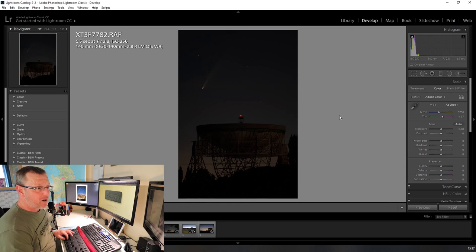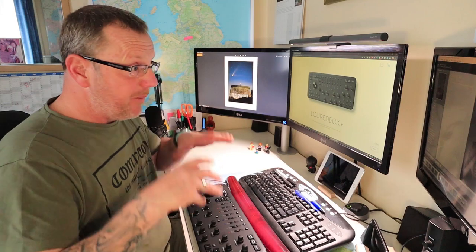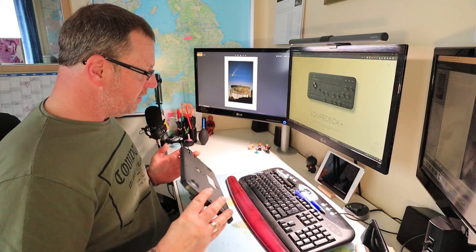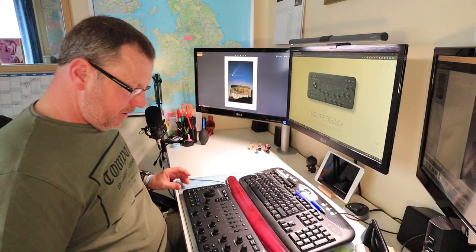Nothing happens out of the box — you've obviously got to do something to adjust your brightness. It's not actually linked to my computer at the moment. So I'm going to switch you off, link it to the computer, and then we'll start talking about what we're going to do with it. But there it is out of the box — it looks pretty swish, it's pretty cool. Let's see if I can get it to work.